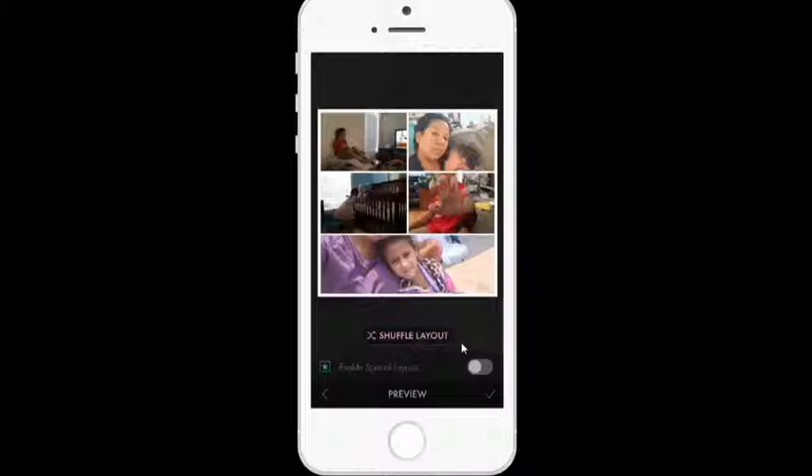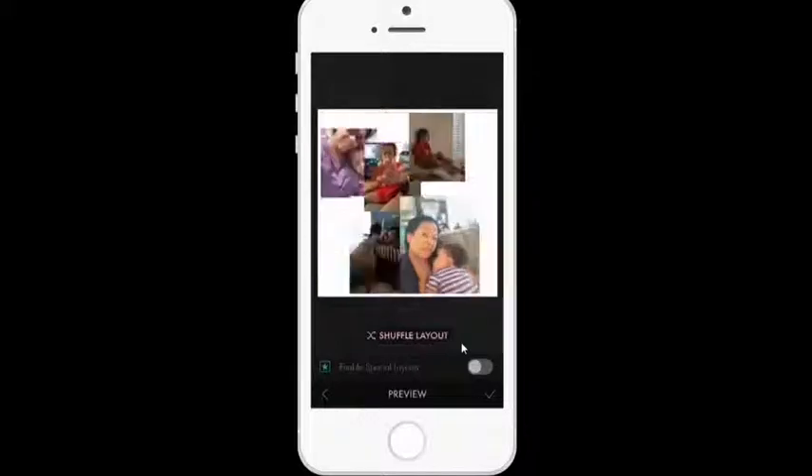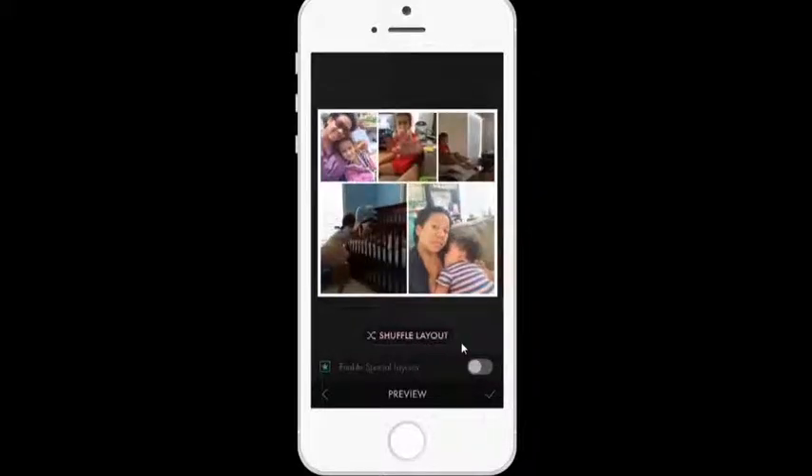Now I could stay with this layout, but what I really like is that it shuffles automatically. I can just tap on that as many times as I like, and I really like this one, so this is the one I'm going to go with.